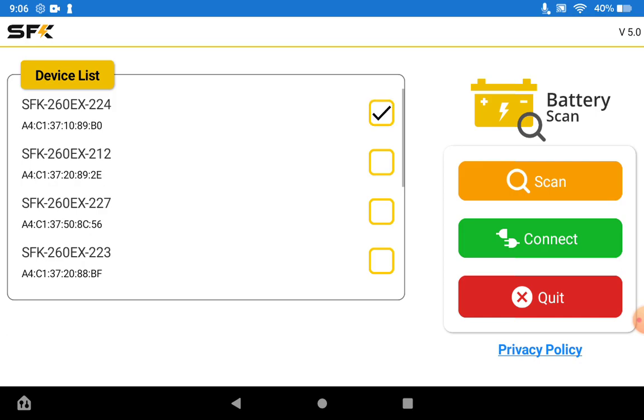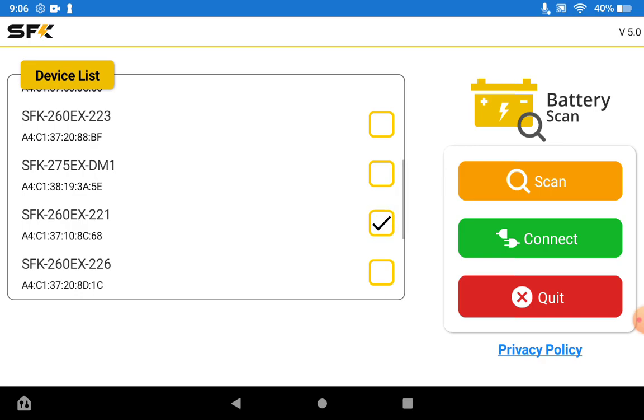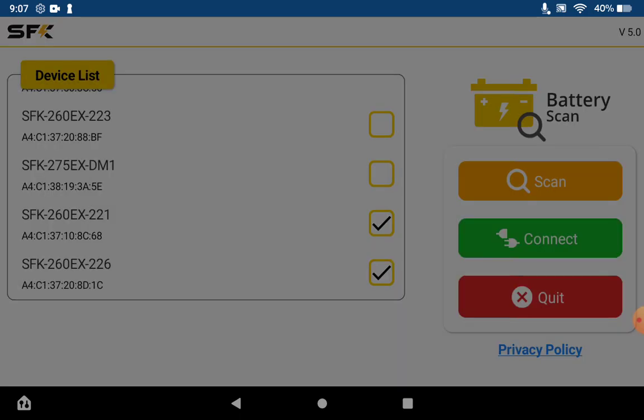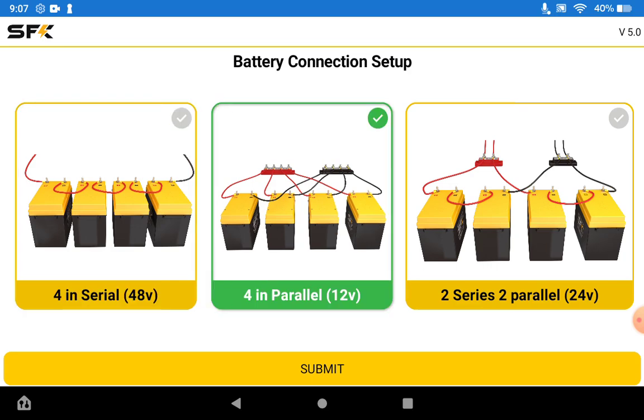I'm just going to select a couple of batteries and connect to them so we can see how that view works. We've connected and selected four, and now we're going to hit connect. You're going to see that we're connecting to four different batteries. One thing to note: individual settings are not available when connected to multiple batteries. When you set multiple batteries it's going to ask you how you have your battery set up — in this case we're going to say four in parallel, such as a big 12-volt bank. Hit submit.